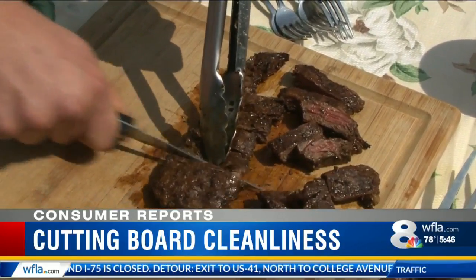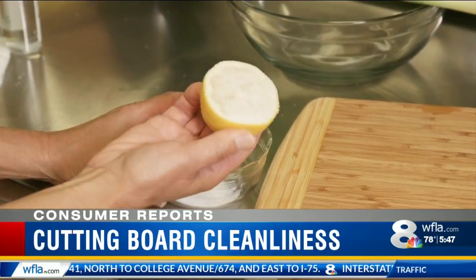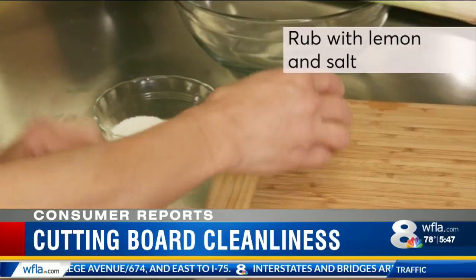If despite all your efforts your wood board still smells of the food you've cut on it, eliminate odors by rubbing with lemon and salt, then rinse and pat dry.